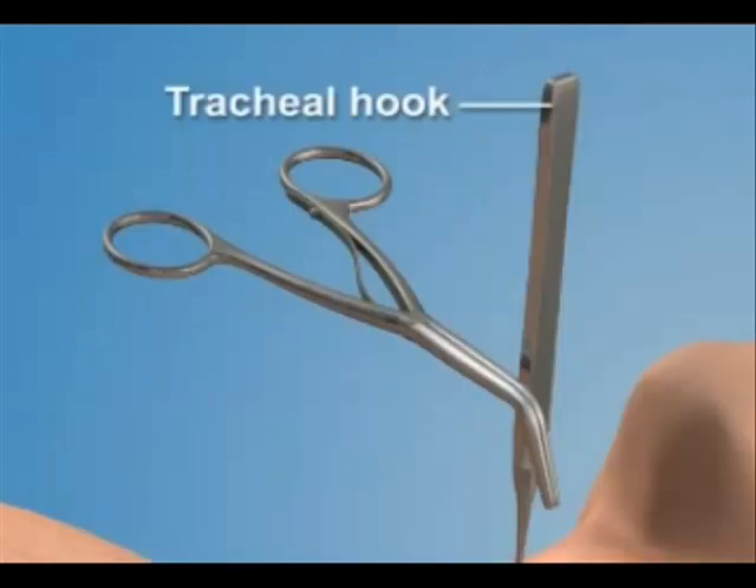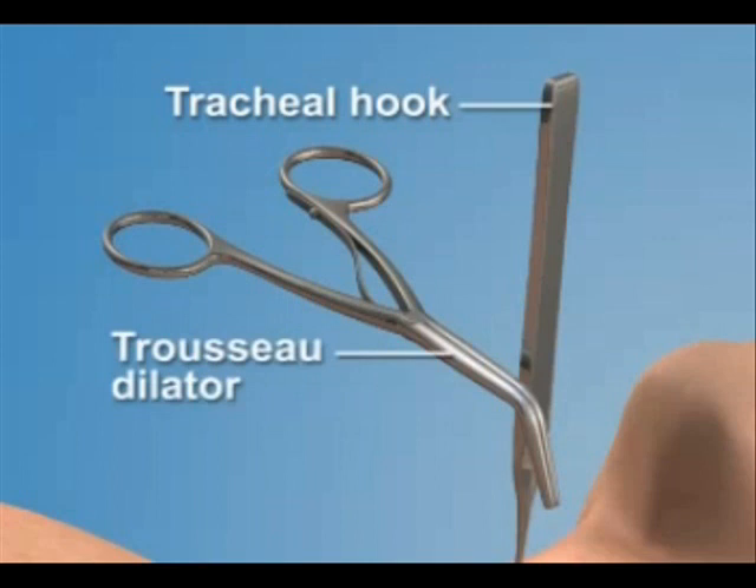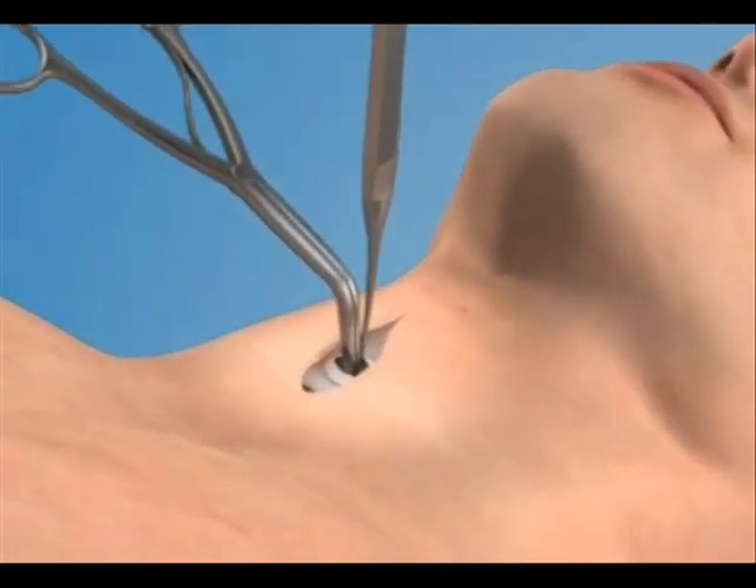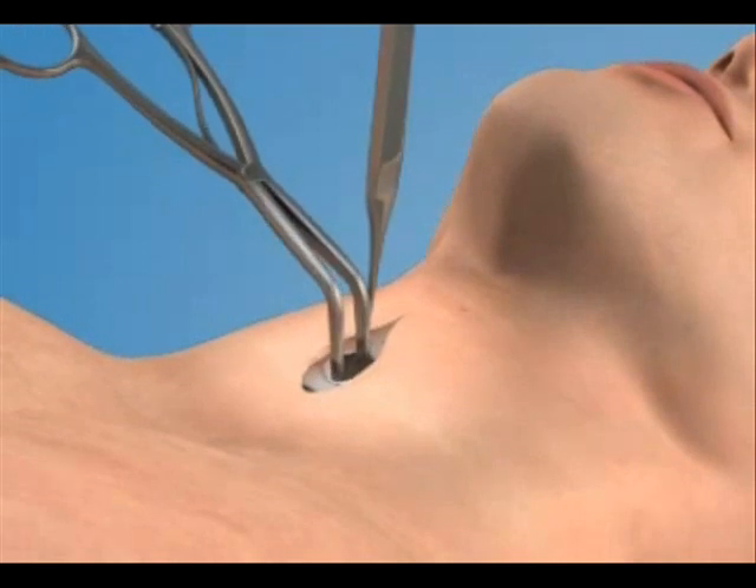While holding the hook with your non-dominant hand, use your dominant hand to place the trousseau dilator into the trachea. Spread the blades open to dilate the opening in a vertical direction.